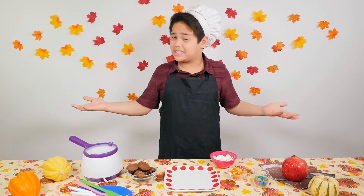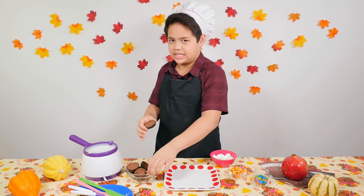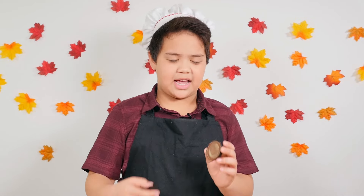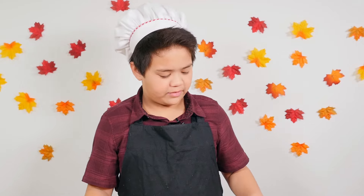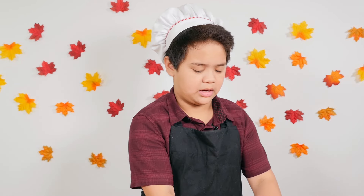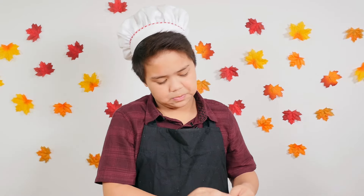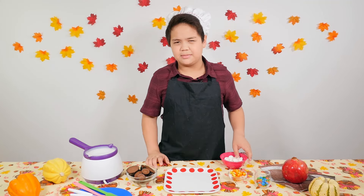Hi, welcome back to Makana's Kitchen, and today we are going to make turkeys out of these little chocolates. So we are going to use two different sizes of peanut butter cups, and that's just the body of the turkey. We're also going to use these candy melts, the white ones - they taste really good. We're also going to use some candy corns as the feathers, and we're going to use some M&Ms as the eyes. That's all we need for this recipe. It's pretty easy. Let's get started.